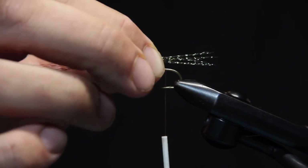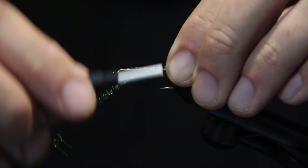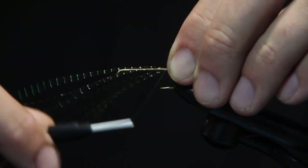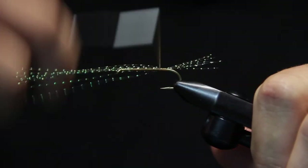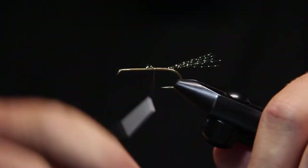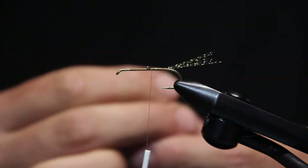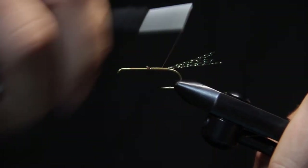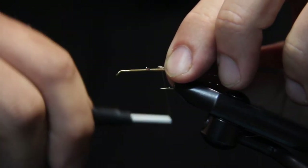I'm going to start by putting the tail — here it is just about ten or so strands of, in this case, peacock crystal flash. The color combinations are pretty endless with this fly. Just a number of different foam colors you could do and body colors. The body is going to end up being dubbing, so the possibilities are endless in terms of color combos. The chubby itself imitates any stonefly really, but also could be terrestrials, grasshoppers, big October caddis — any sort of large dry fly really.